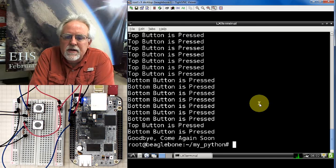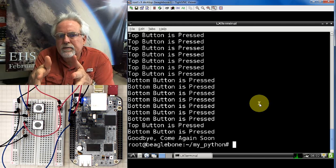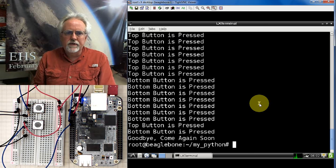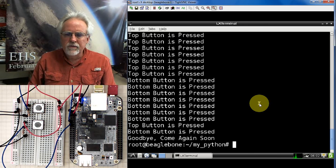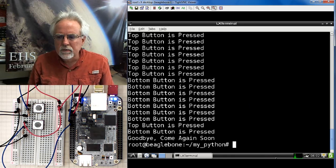Using an external pull-down resistor, we can now read simple digital inputs on our BeagleBone Black. This is a simple way to get input from circuit elements, buttons, or switches. This has been a great lesson — if you like it, give us a thumbs up and share it with your friends. I'm Paul McWhorter at TopTechBoy.com, and we will talk to you guys later.